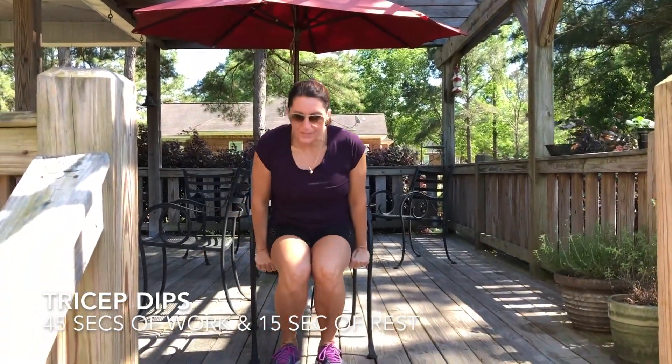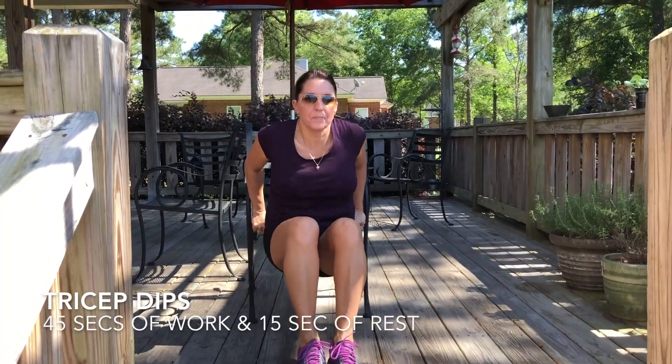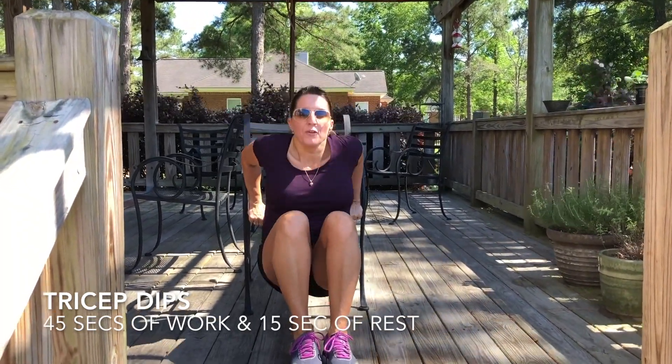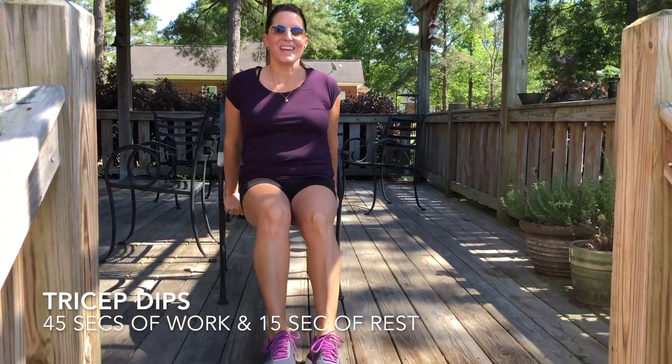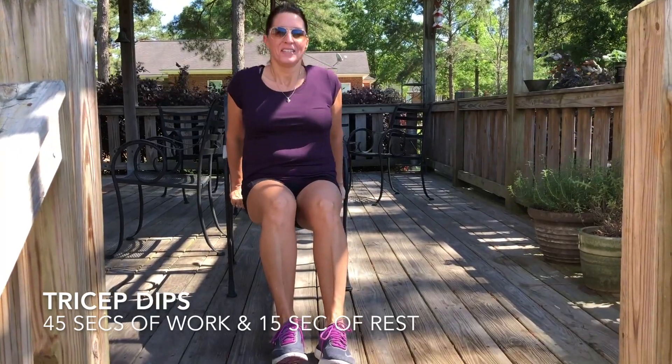Now we've got tricep dips off the edge of the chair. Dipping it down. Now the further you are, the harder it's going to be.